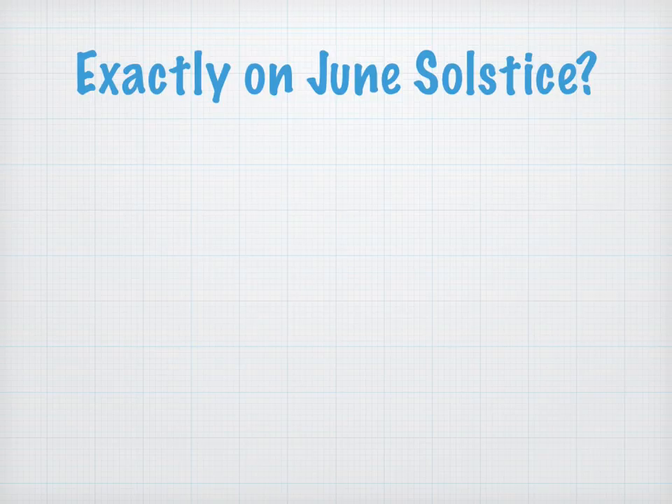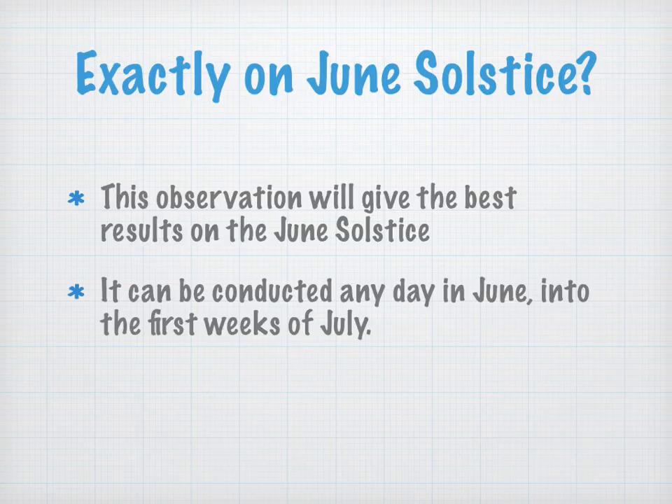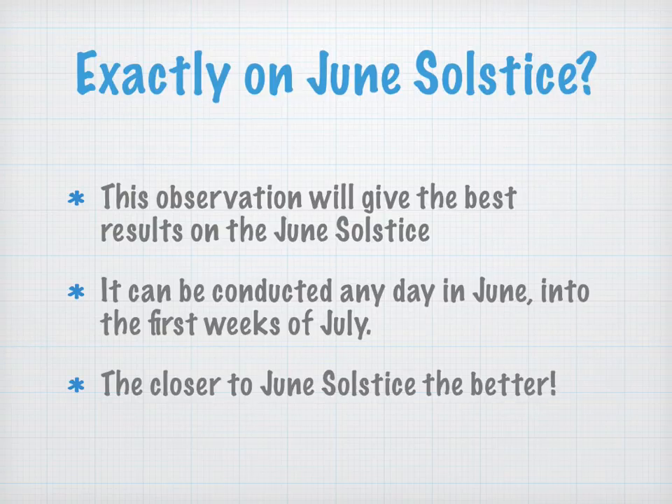The first question is: do you have to do this exactly on the June solstice? And the answer is no. It'll give you the best results, but it could be conducted any day in June and into the first weeks of July. Maybe three weeks before, three weeks after, just to get the best results. But the closer to the June solstice, the better.